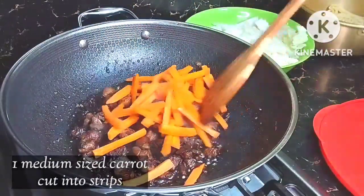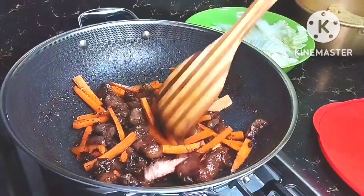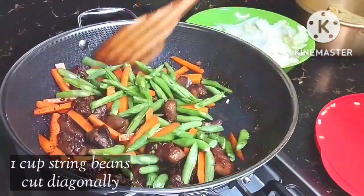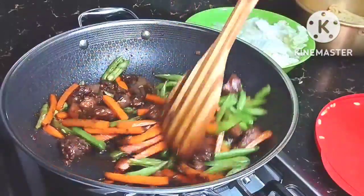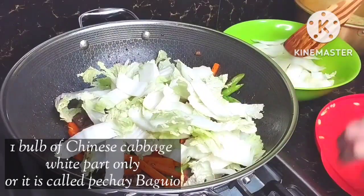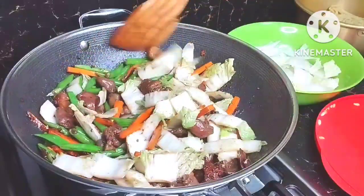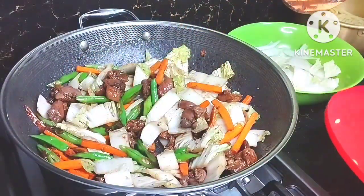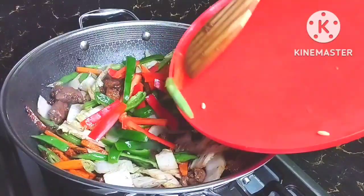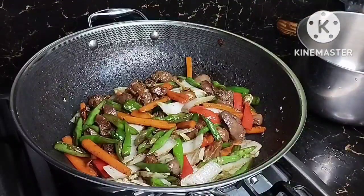Next we add one medium-size carrot cut into strips — not that thin, just a little bit thicker. Then we will add one cup of string beans cut diagonally, or in Tagalog we call this sitaw. Next is one bulb of Chinese cabbage, or pechay baguio in Tagalog — we will only add the white part for now since it's the tougher part. Then one red and one green bell pepper cut into strips. As you can see, it's very colorful and I love it.